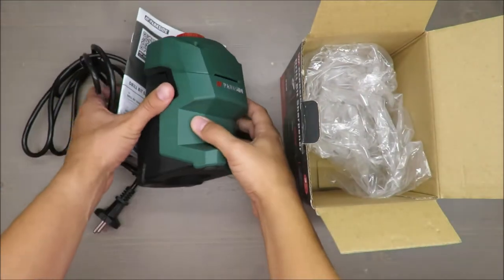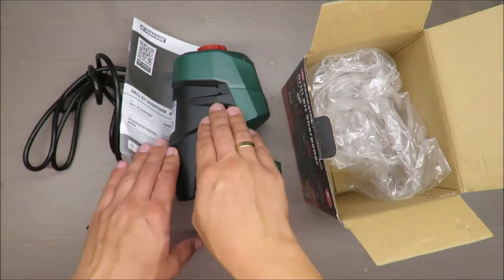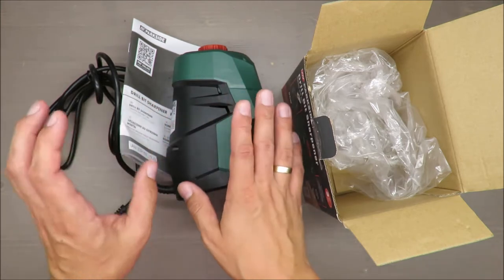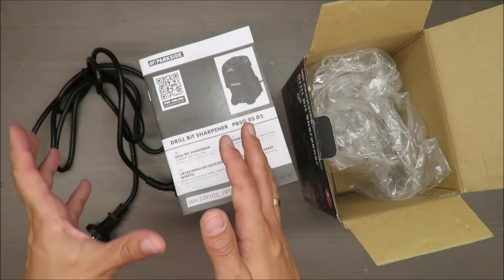Hello everybody, this is Out of the Box Unboxing. In today's episode I will not review this appliance — you will find the review on my playlist — but this time let me share with you my observation, and actually this is a question.